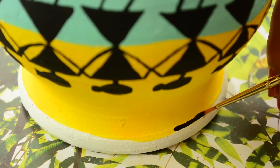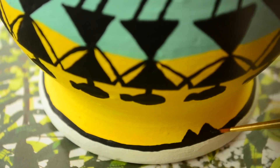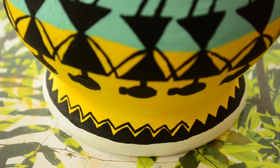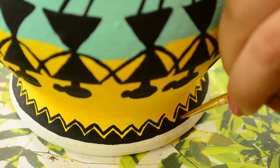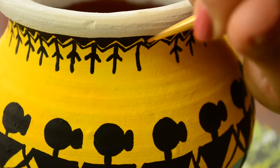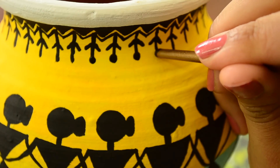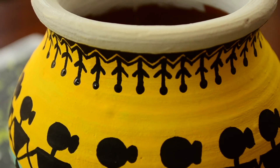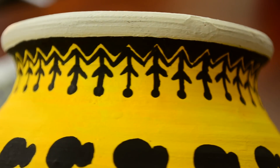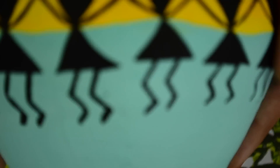Now let's add some beautiful border to this pot as well using the same black acrylic paint. If you like watching DIYs inspired by traditional art, you may also watch my DIY phone case inspired by mandala art — I will link that video in the description box below. I have painted some border on the bottom area as well and we are done with our colourful Warlis pot.